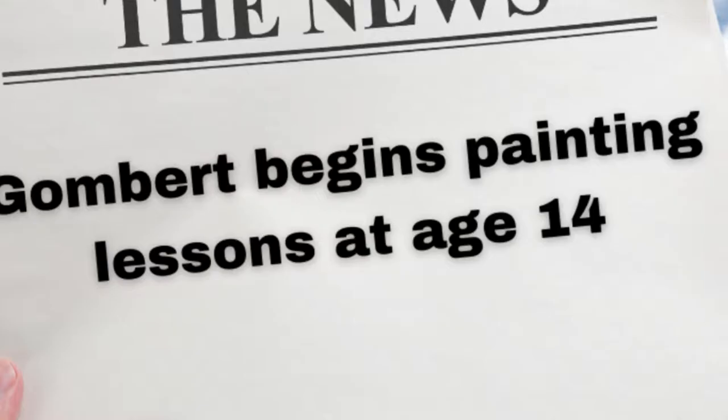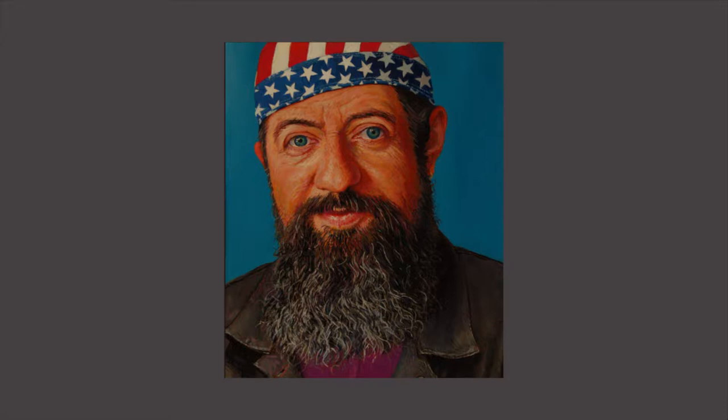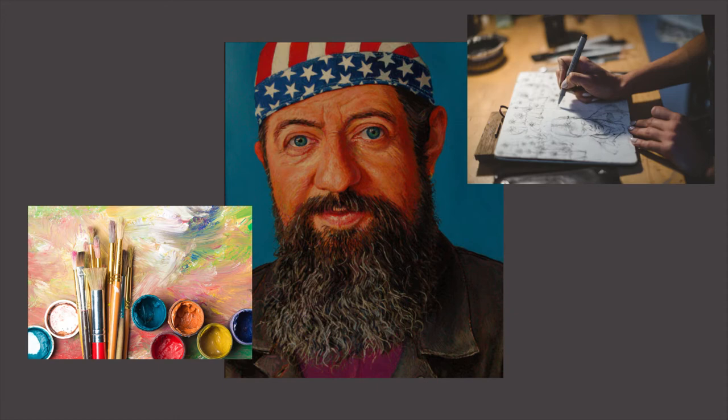American artist Carl Gumbert was born in Brimfield, Ohio. Gumbert started taking painting lessons at the age of 14, with money he earned delivering newspapers. Since 1993, he has taught painting, drawing, and art history at Merrillville College in Tennessee.